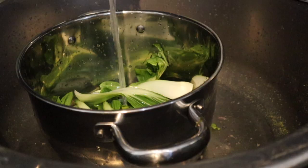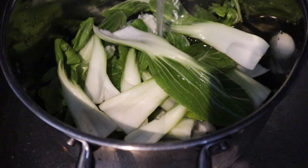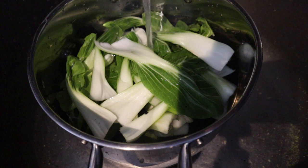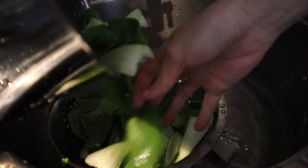After that, it is optional, but if you want to make sure it is all clean, we usually soak the bachoy for about 10 minutes. But it is optional — if you don't feel like it, you don't have to, because I believe the way I taught you to wash the bachoy is clean enough. If you do soak the bachoy, then drain it out and leave it aside.